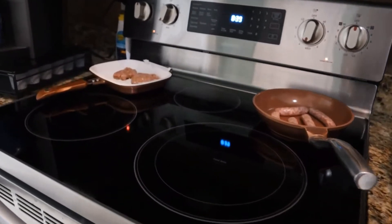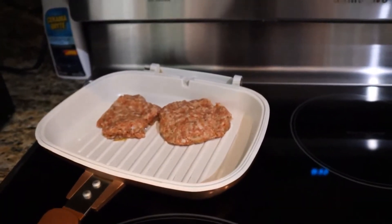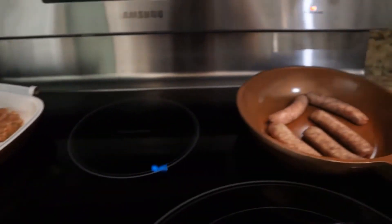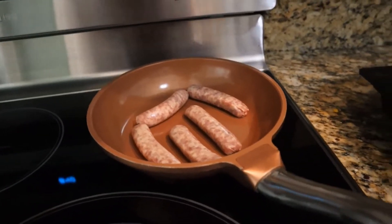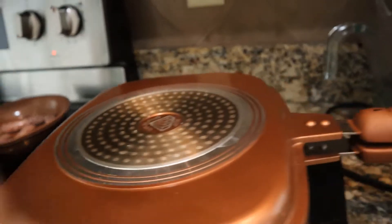Just started to fix a nice Sunday brunch. Sausages — those are spicy, that's my husband's. Mild sausage links, that's me, and he'll have some of those too. So I have to cook two different kinds.